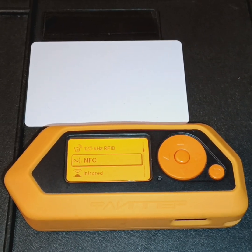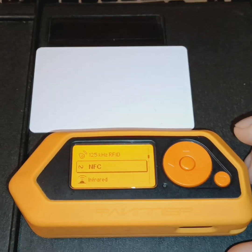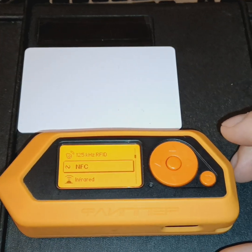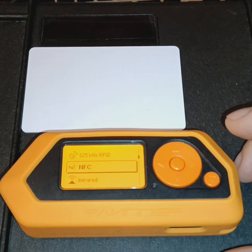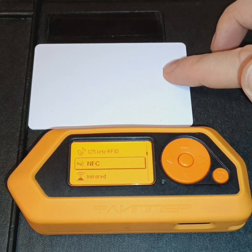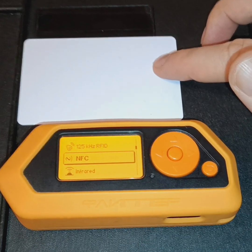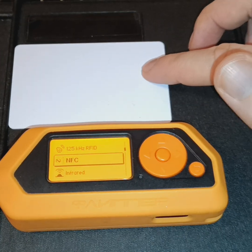Hey, thank you guys for tuning in. We're going to continue with the Flipper Zero, the all-in-one Swiss Army knife multi-hacking tool, with a particular focus on high frequency RFID, also known as Near Field Communications or NFC.